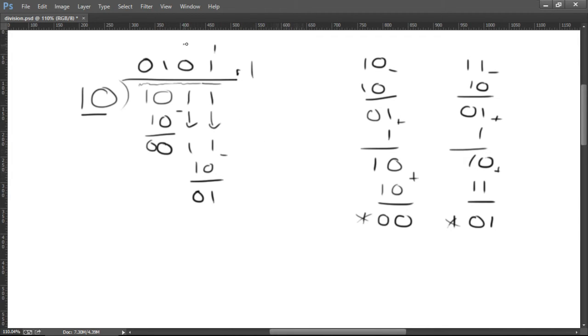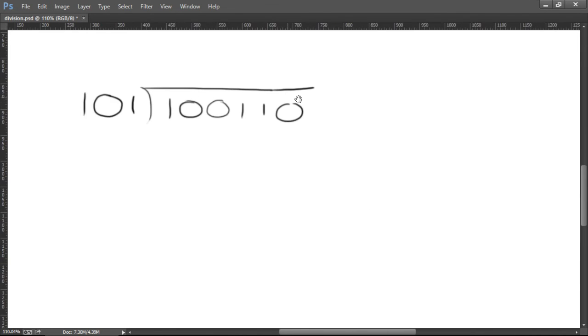If you don't believe me, let's do a quick check — put our binary values up here. So this number is 2. We're dividing by 2. This number is 8, 2, and 1, which is 11. So 11 divided by 2 is 5, remainder 1. If you look at this, 4 plus 1 is 5. But that's how you do it, guys. Let's do a moderately harder question here.